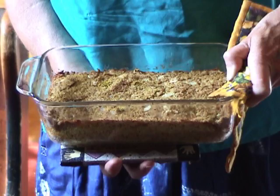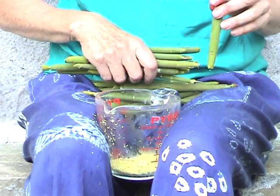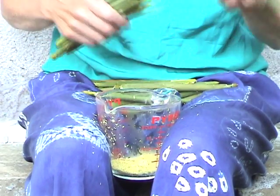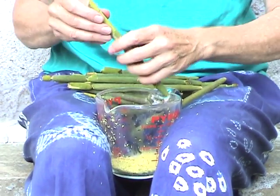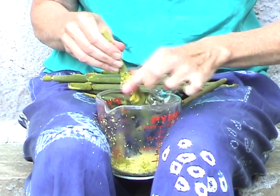During cattail season, cattail loaf is a mainstay in my house. I serve it to my guests who haven't had any experience with wild foods. It's a simple recipe to make. I collect about 24 medium-sized males and separate the meat from the core to make about two cups.